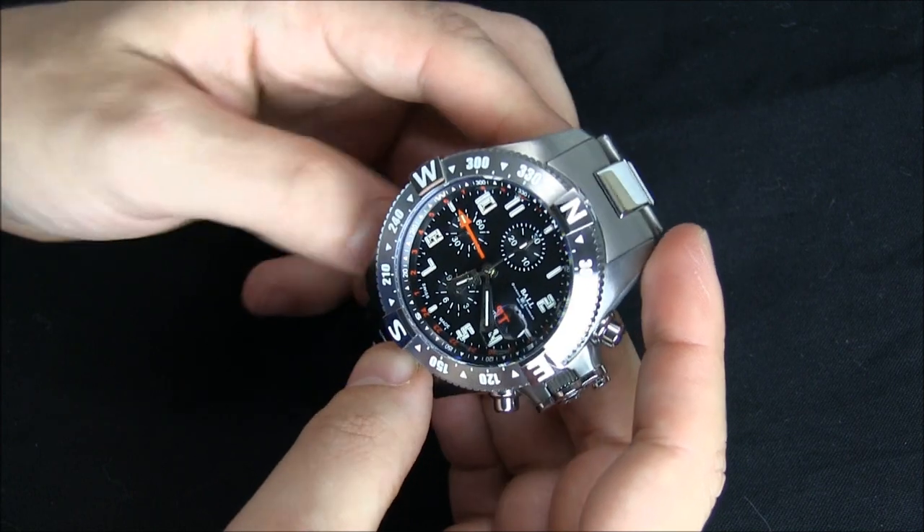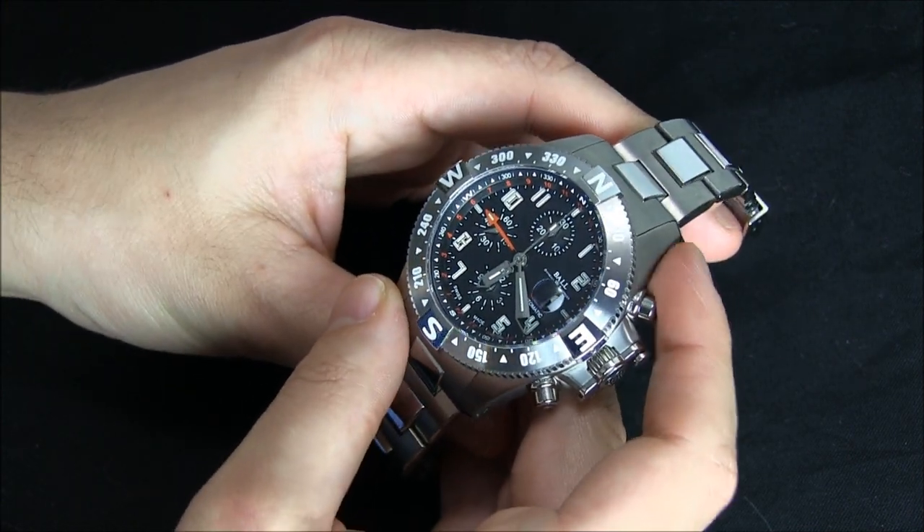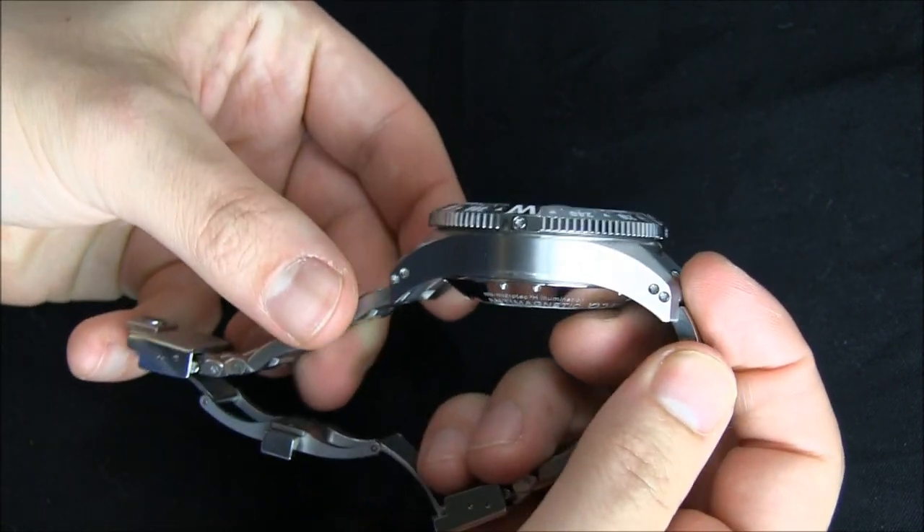Ball watches come in a lot of varieties. They all use tritium gas tubes as illumination, which is good. There are smaller ones and larger ones. This isn't the biggest one they make, but it's a very thick watch.